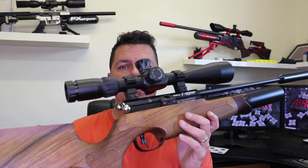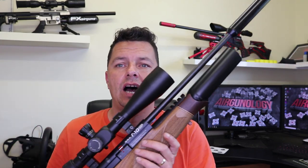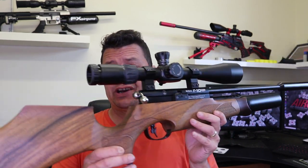Well, I've got hold of one eventually. This is the BSA R10 — many variants out there. As you know, I will tell you exactly what I think about this. This is a subscriber rifle, so keep watching and I'll tell you what I think.